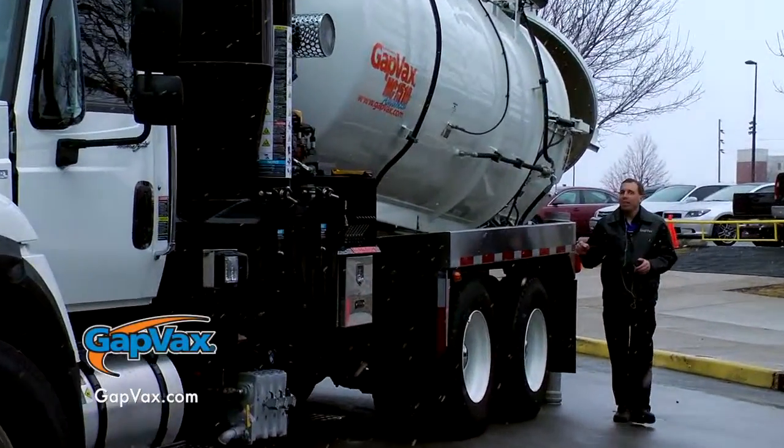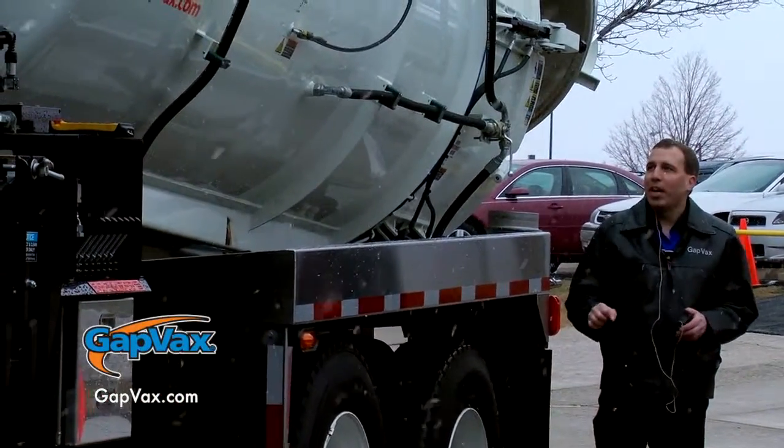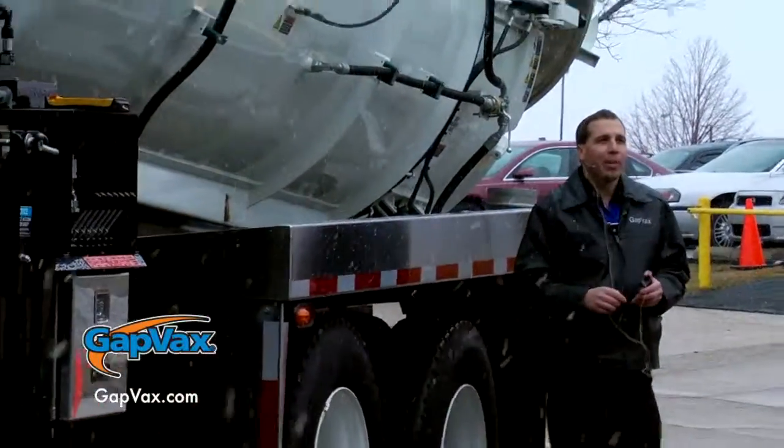The water tank comes standard with a 10-year warranty, and depending on what material you choose for the debris tank, we can offer up to a 10-year warranty on the debris tank as well.